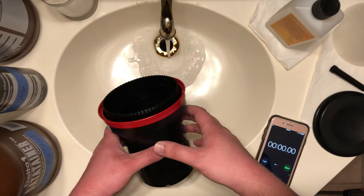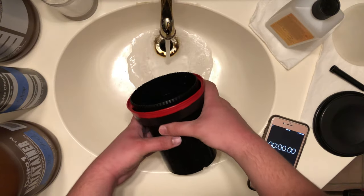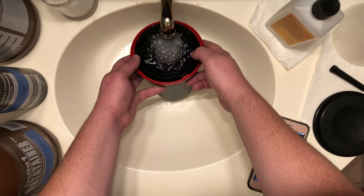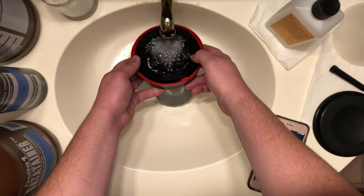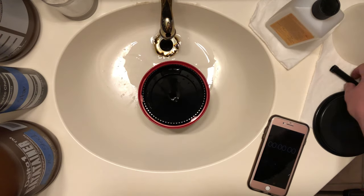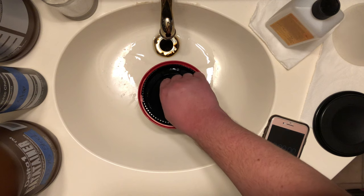I think the results were very interesting, and we'll get into it in a second. Real quick, what I'm doing here is pre-washing the film. That is a very controversial thing — I've had people get into arguments with me about this for no reason. But I am very much a fan, so I tend to pre-wash.